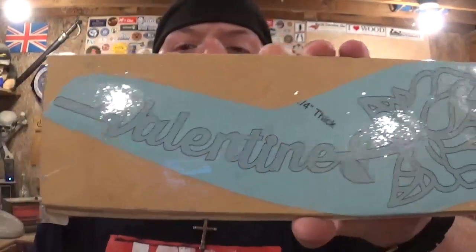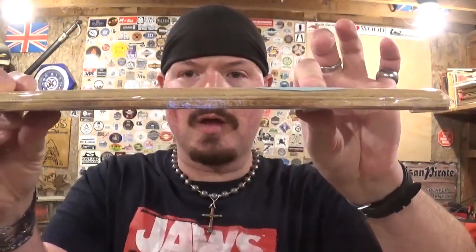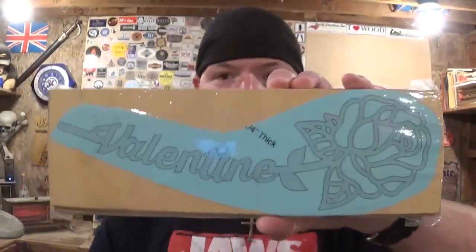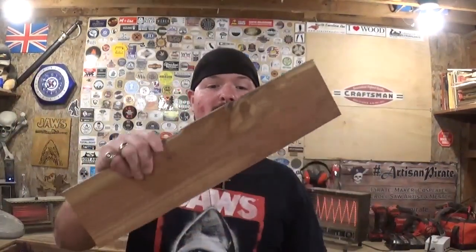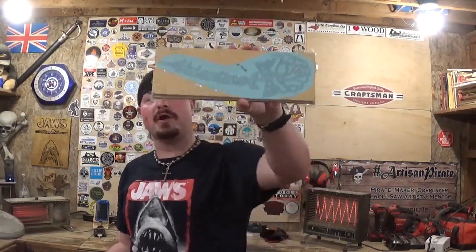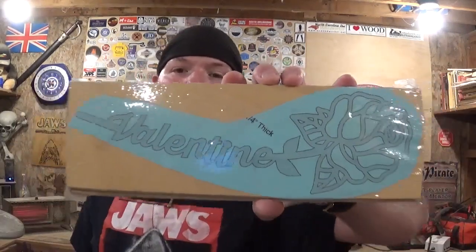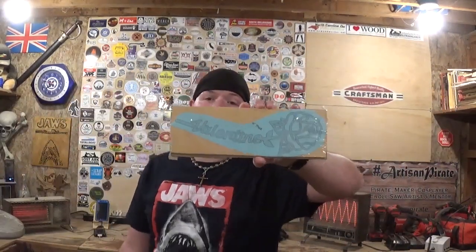This is going to be a fragile piece when we cut it out, so we're going to stack cut and make two at one time — really awesome. I'm going to finish one in this video. I have a nice piece of beautiful old-growth cedar that will make a nice backboard, and with the lightness of the wood I think the backboard will really pop and show that red off, which is associated with Valentine's Day. I've already got the pattern printed out full size and attached with clear packing tape.